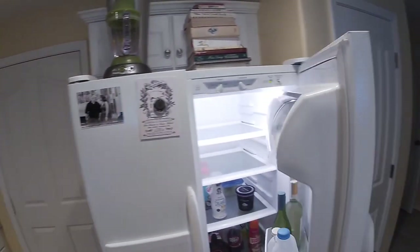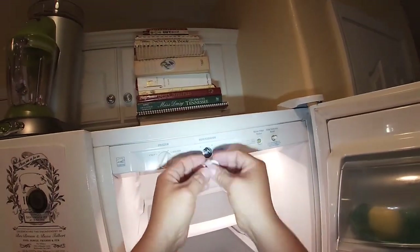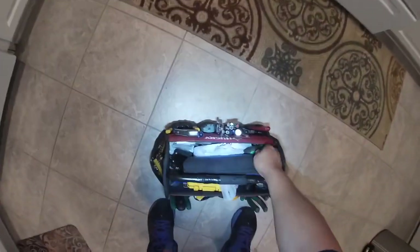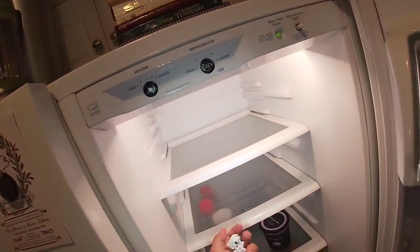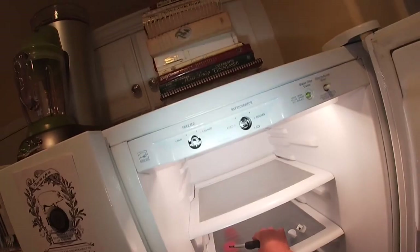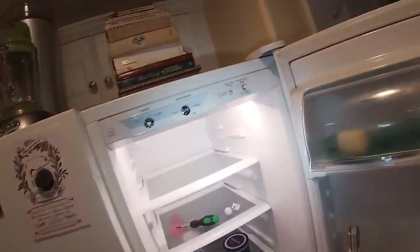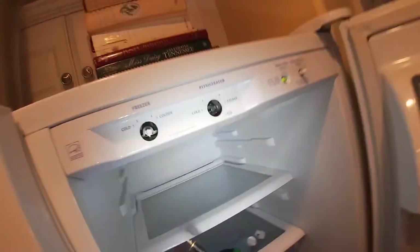The model number is on the display. We're going to start by removing the buttons from the freezer control and refrigerator control. When you have a situation where it's freezing too much, cooling too much, or not keeping up with temperature, 90% of the time it's going to be your temperature control thermostat. There's really no way to check it because it could be working intermittently.